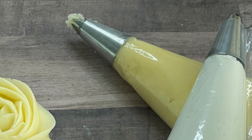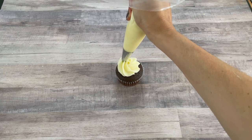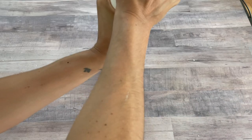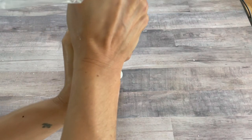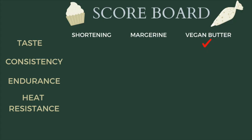Now that we've done the taste test, we're moving on to figuring out which one has the best consistency. For this test, I'm using a pastry bag and an open star tip, piping some cupcake frosting to see how the buttercream comes out of the bag, how hard it is to squeeze out, and how it holds its shape once piped. I was pleasantly surprised by all three. Earth Balance pipes beautifully as always. The shortening I expected to be harder to push out, but it went on really smoothly. The I Can't Believe It's Not Butter I thought would fall apart, but it held its shape really well. All three went in super smoothly — no air bubbles, no problem. Everyone kept their shape, so everyone gets a point on this one.